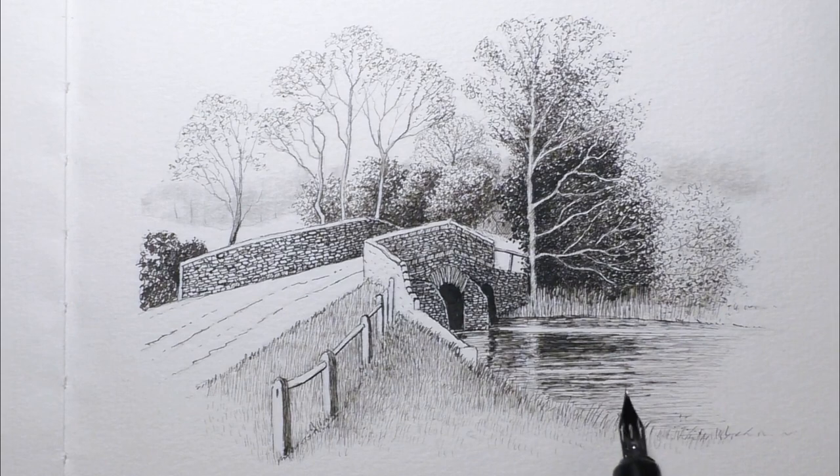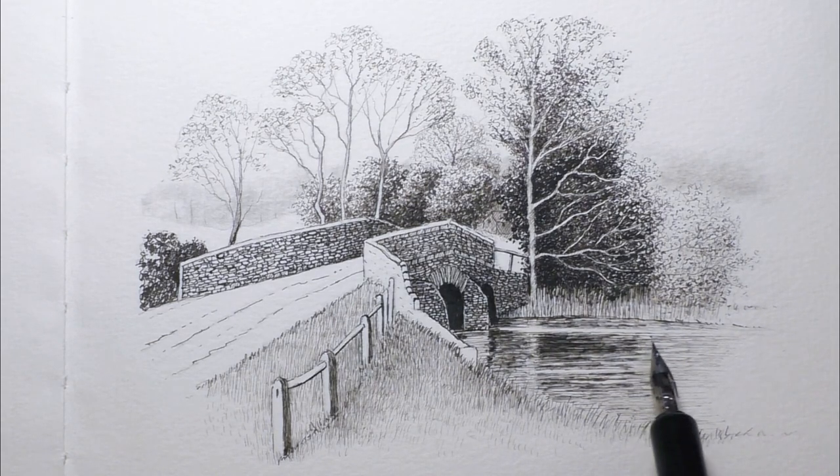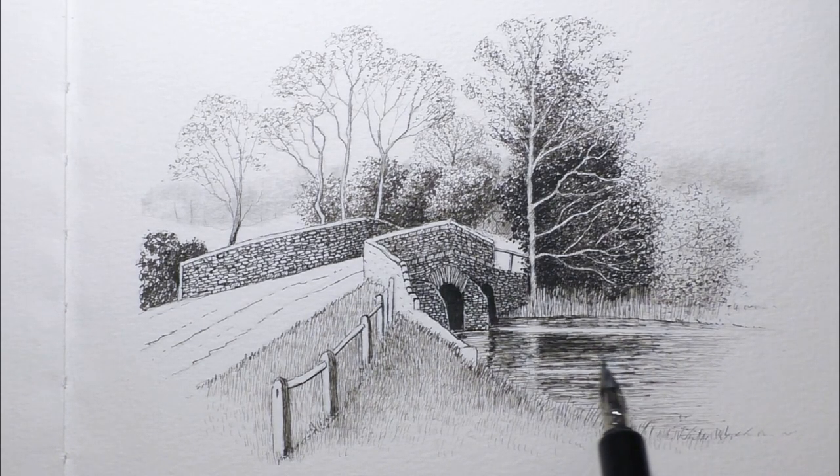What I usually do when I'm ink drawing is have a scrap piece of paper at the side of me, particularly when I'm using a dip pen. So once I've dipped the pen, I can just scribble a little bit on that scrap piece of paper to make sure the ink's flowing properly, the line's not too thick or too thin. I can quickly practice the pen strokes I'm going to use in a certain area, so I can be fairly confident when I'm actually working on the drawing that I'm not going to make any mistakes.